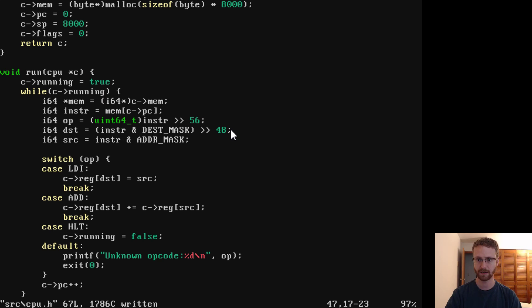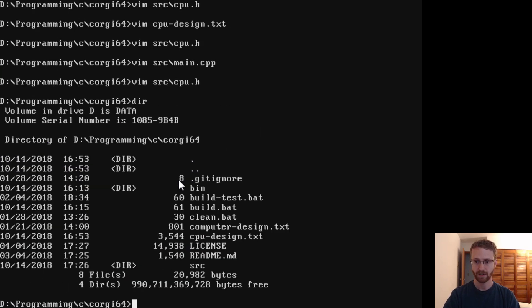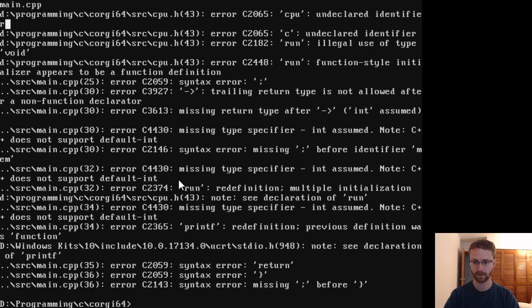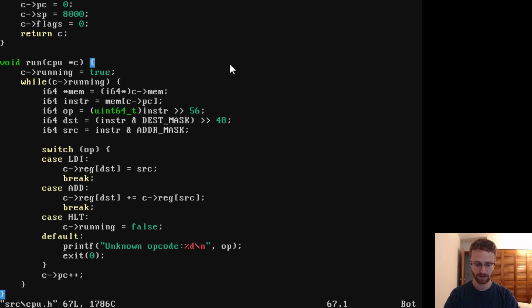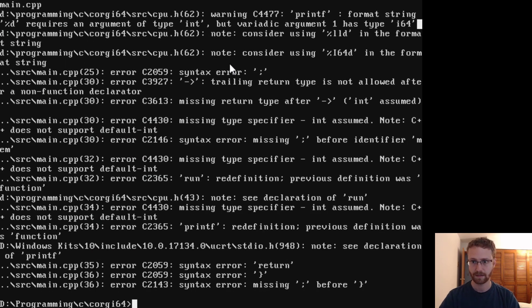So now that we're indexing everything correctly, let's see if we can run this. We still have our build.bat, which should work. We've done a lot of programming so let's check it out. We get 'CPU undeclared identifier' — looking at cpu.h line 43, the run function refers to CPU. Oh right, it's called CPU now, with a capital C. That should take care of that problem. Let's try again.